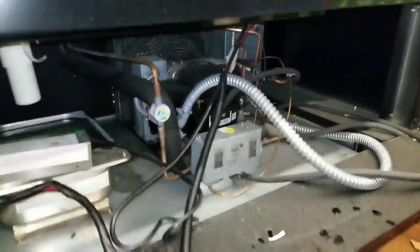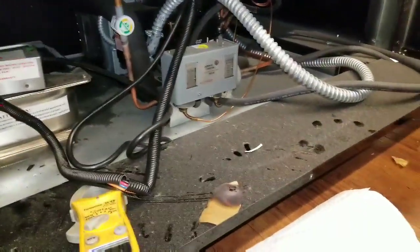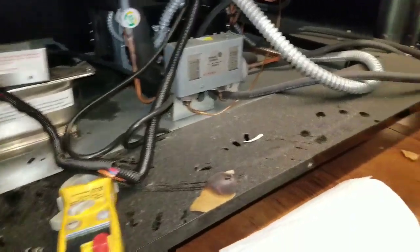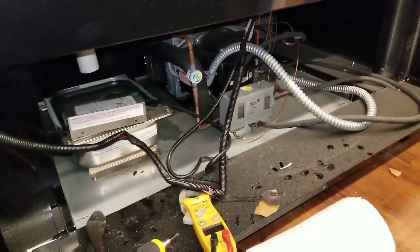Alright guys, this is my last call of the day. I just want to shoot a quick video about a self-contained unit leaking water. That was the call, so I took off the back cover to get back here and take a look.